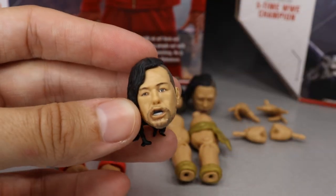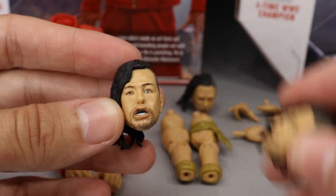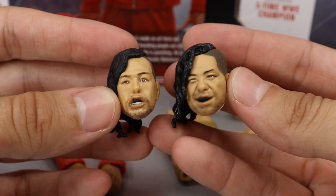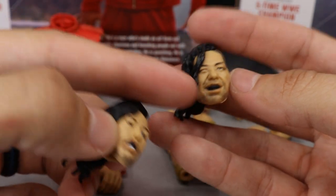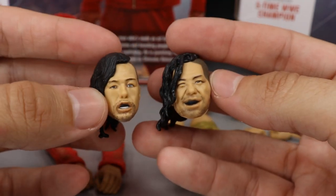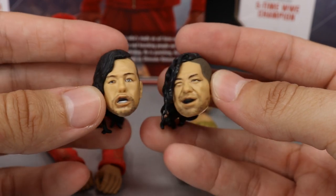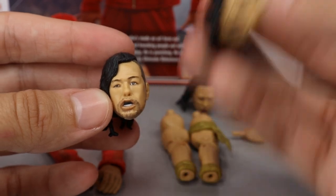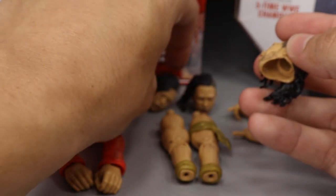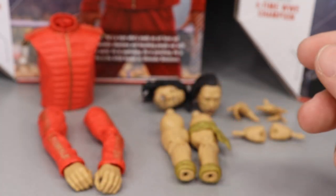I'm also not a big fan of the second head scan — it loses the Shinsuke likeness too. The third head scan is the Elite Series 63 Shinsuke Nakamura head scan, and this one looks so much more like Shinsuke to me. Maybe the cheeks could be thinned out a little, but comparing these two head scans, they don't even look like the same person. I would love to know your thoughts in the comments below. This is definitely the best head scan.